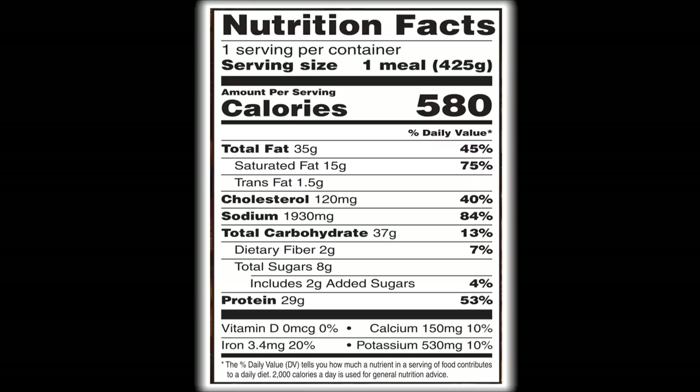The whole Hungry-Man Double Meat Meatloaf Bowl has 580 calories, 35 grams of total fat, 15 grams of saturated fat, one and a half grams of trans fat, 120 milligrams of cholesterol, 1,930 milligrams of sodium, 37 grams of carbohydrates, 2 grams of fiber, 8 grams of sugars, and 29 grams of protein. This is the second Hungry-Man meal in a row I've done that has right at or over 2,000 milligrams of sodium. Our body needs sodium, but if you eat one of these you pretty much shouldn't eat any additional sodium for the day.